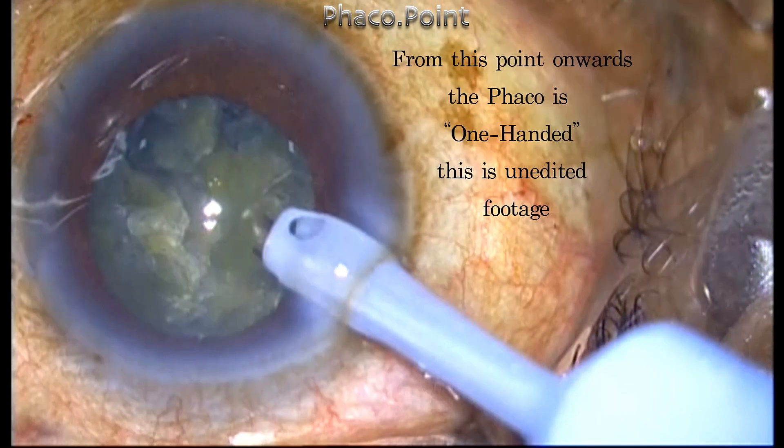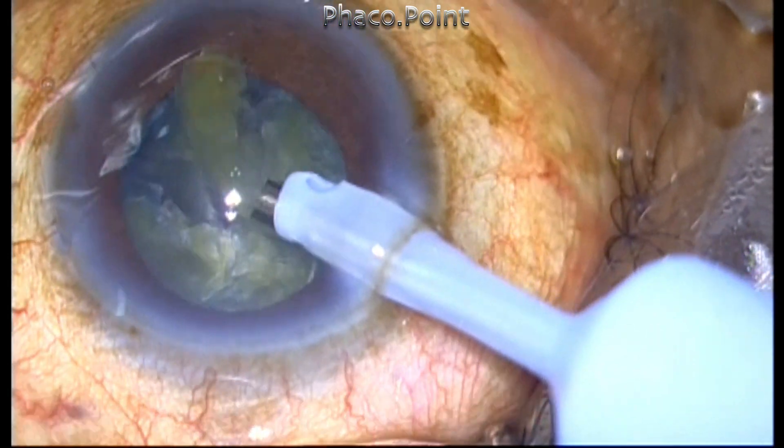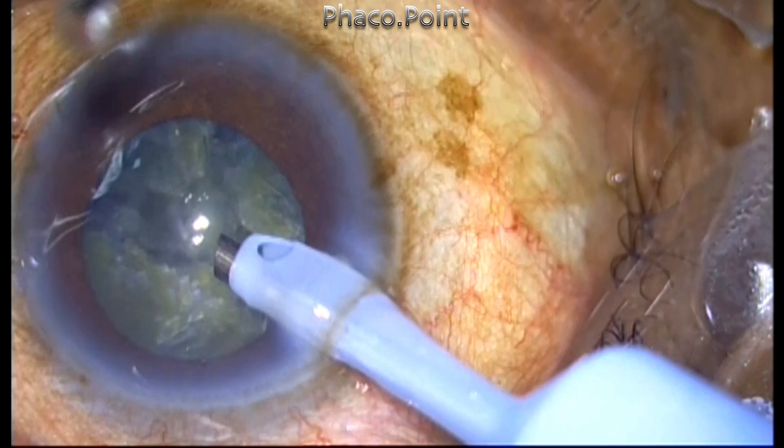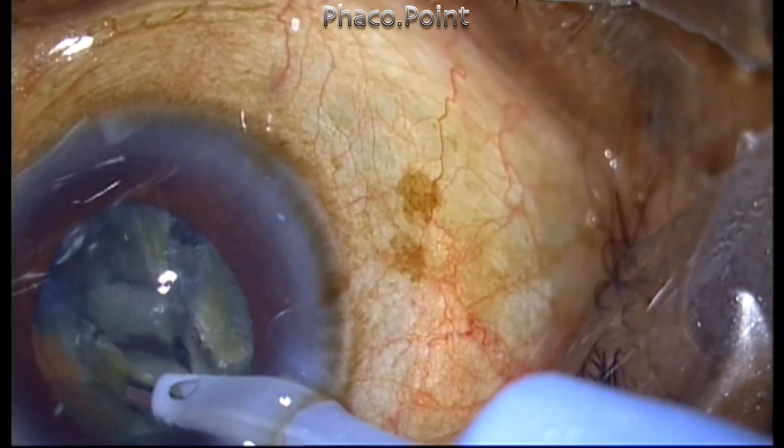At this point the FACO is one-handed — there's no sideport instrument at all — and what you're about to see is totally unedited. You can see that the flow as well as the vacuum can be used to attract the pieces towards the FACO tip.